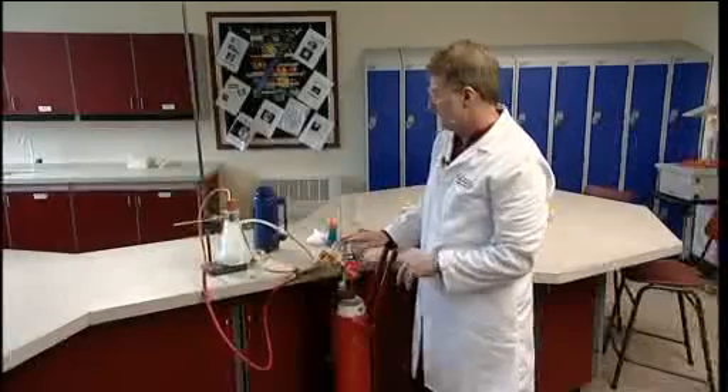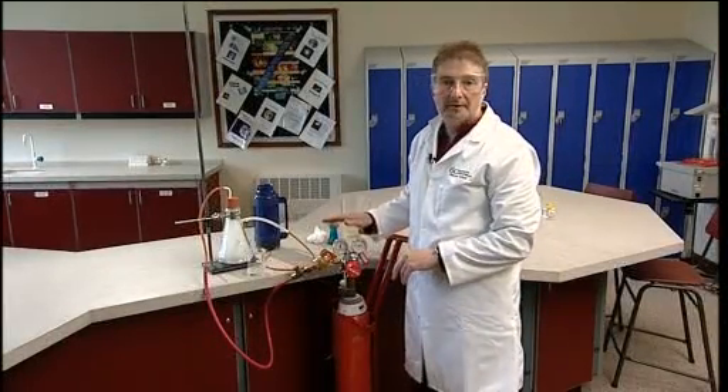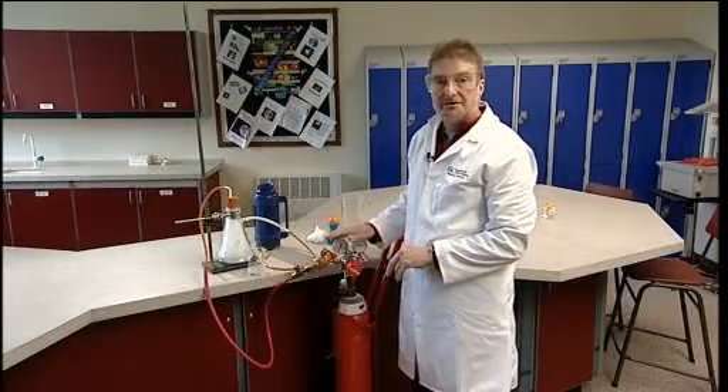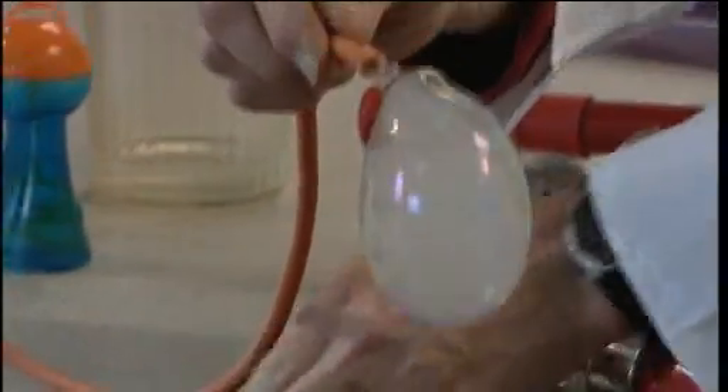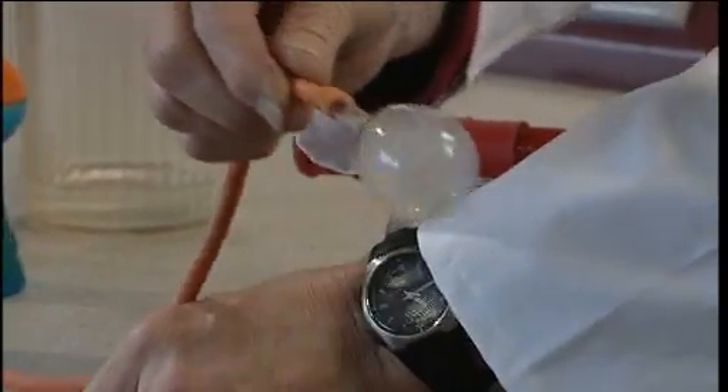Once you've got the carbon dioxide going, it's possible to turn the hydrogen on again and try to blow bubbles with a mixture of hydrogen and carbon dioxide. With a little practice, you'll be able to produce bubbles which first sink and then begin to float upwards.